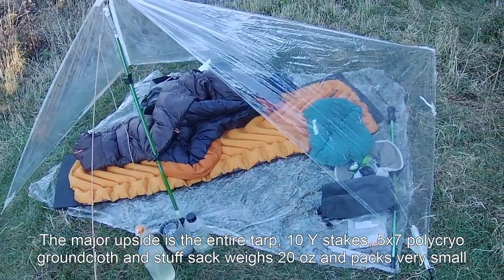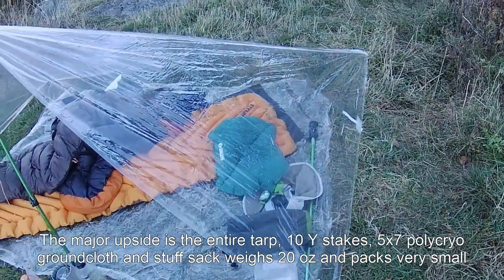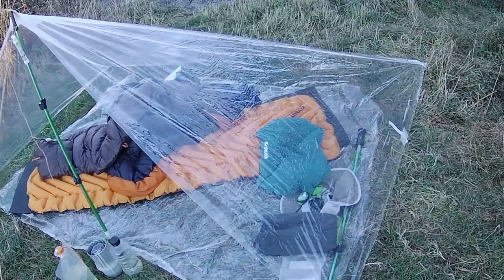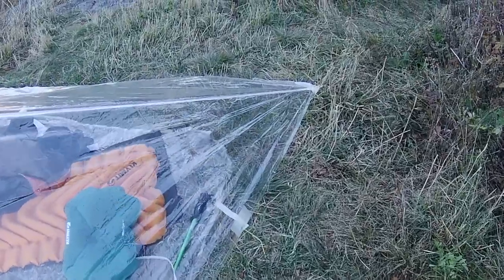This one happened to be nine by seven, which was a little bigger. I was just lazy and didn't want to cut off the extra foot from one end — I was running out of time getting it prepared.